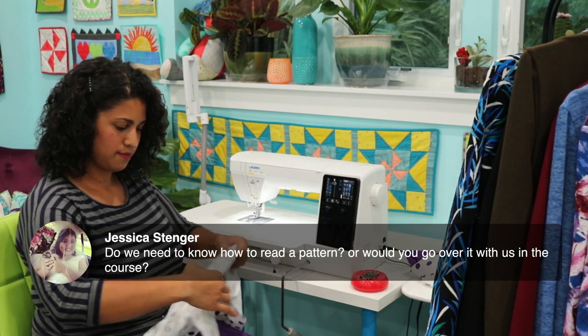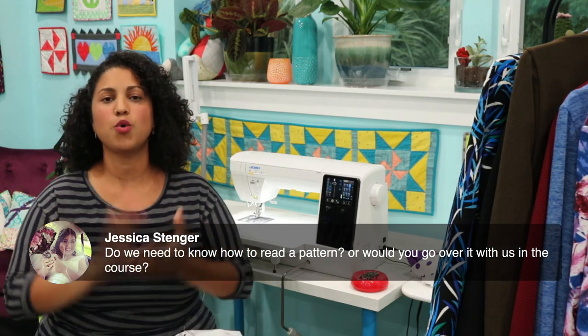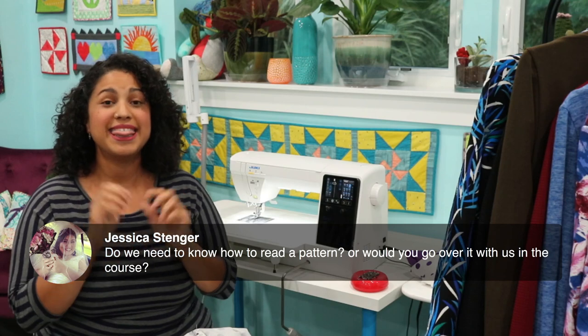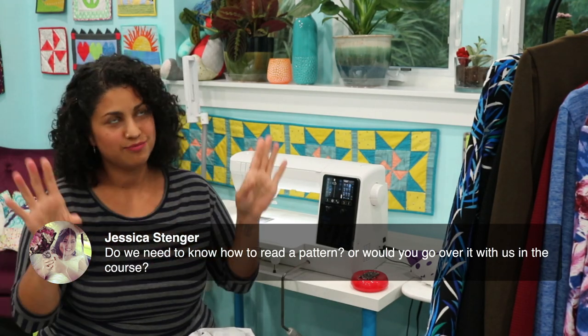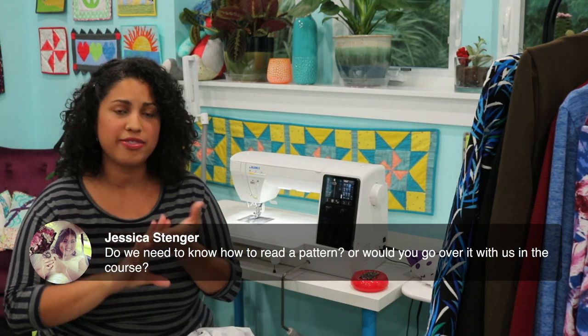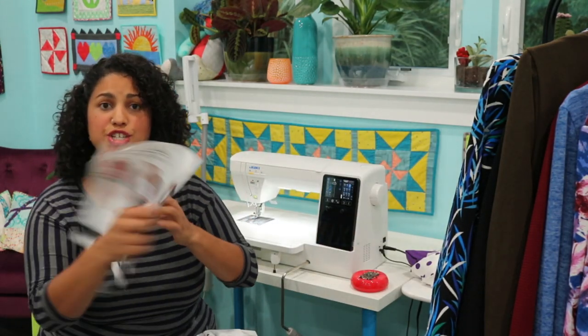Question: do you need to know how to read a pattern, or will I go over it with you? That is why I teach video courses. We put the pattern aside after we trace off our pieces and go over the size chart and fabric requirements. I go through all of that with you because it is included on the back of the cover sheet and on the big pattern sheet.